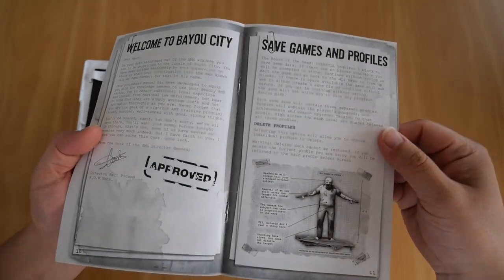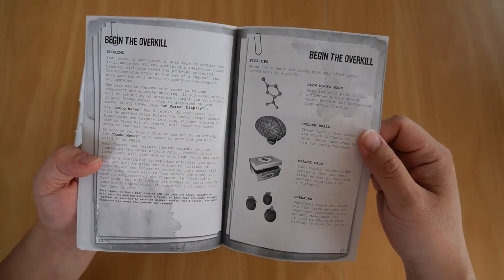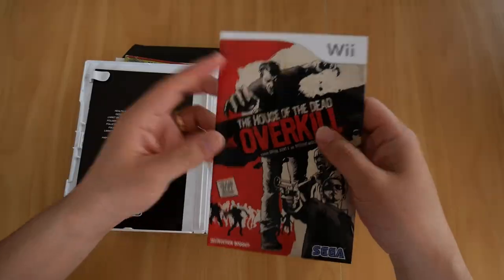It actually tells you where to shoot the zombies — there it is, down the bottom. You've also got Begin the Overkill, Scoring, Slow Mofo Mode, Mini Games, Game Options, Warranty and Product Support, and Agent's Notes. The usual.